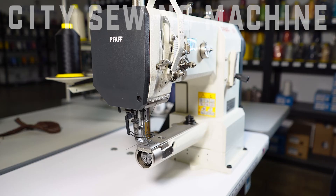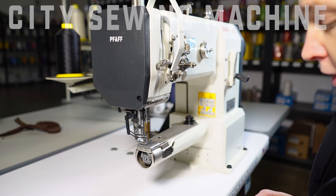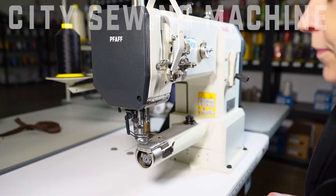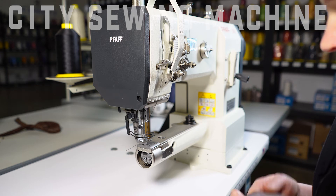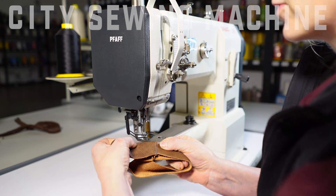Hi, we're here at City Sewing Machine. I'd like to demonstrate a Faf 335. It's a cylinder arm, walking foot machine. It's used commonly in the bag industry for your handbags and tote bags. It's also used for tighter areas so you can sew in the round.